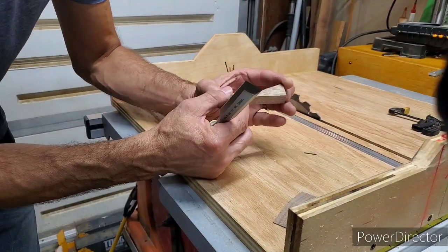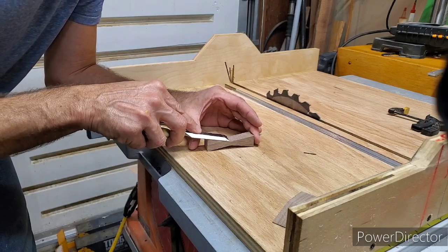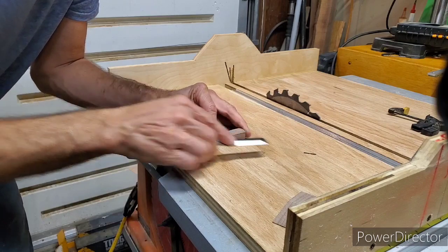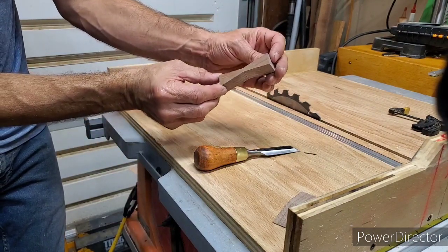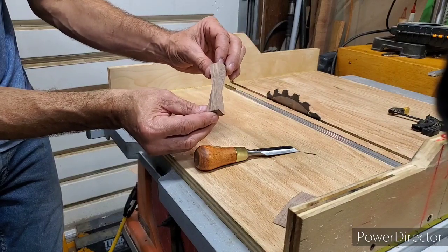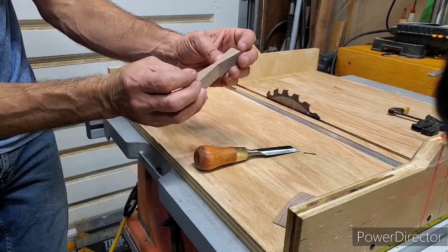That little bit there and there I just clean up with a chisel. And that's it — bow tie. I think if I made another one, maybe that angle — it was 10 degrees, not 11 — and I think maybe nine and a half degrees would be even better. This is just a little narrow here, so nine and a half might be a little nicer. But that's how you make a bow tie on a table saw sled.